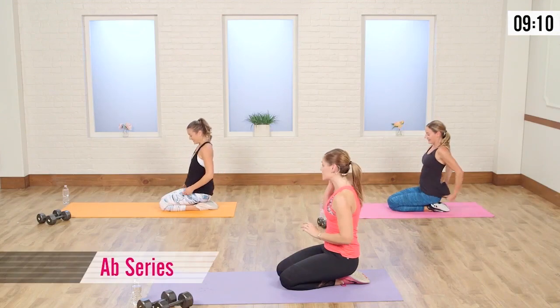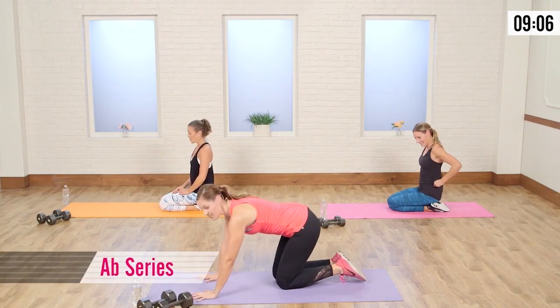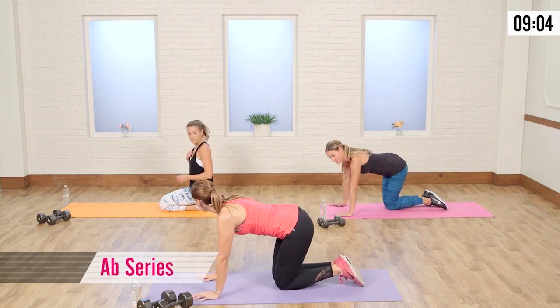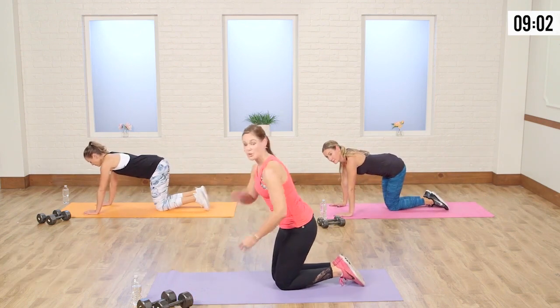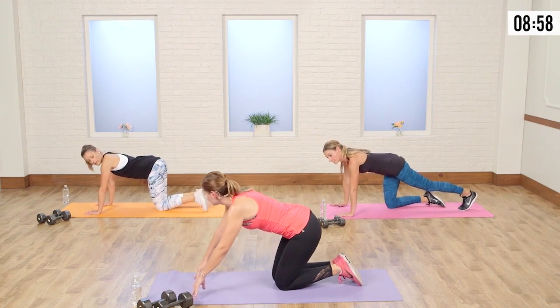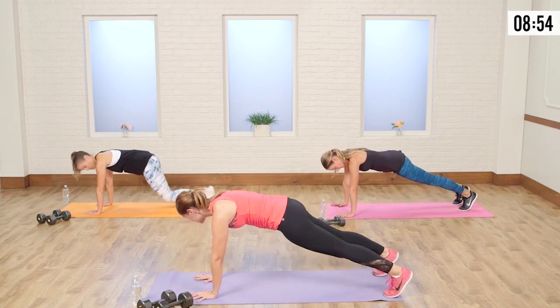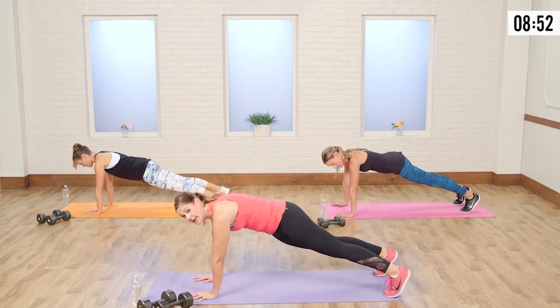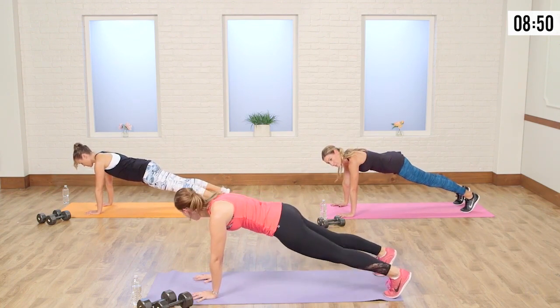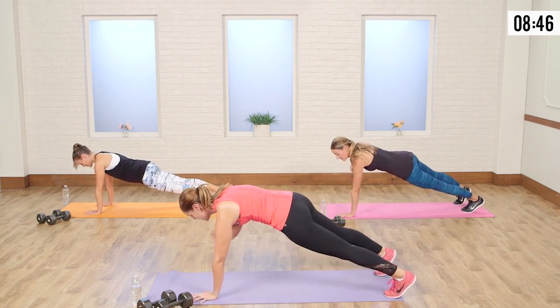We're going into our final ab series. Our abs got a lot of work, but I think we can push them further. We're going to start in plank on the arms and go into a shoulder tap. Take your hands nice and wide and grip into it with your fingertips too — we don't want to put all the weight just on our heels. Take your feet wide — the goal is to not let your hips shake at all. So keep your abs super tight.